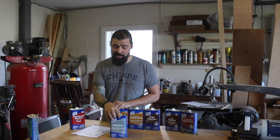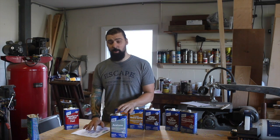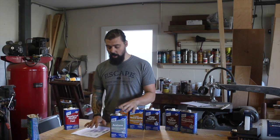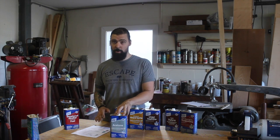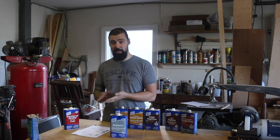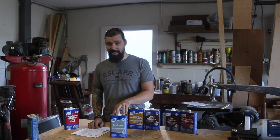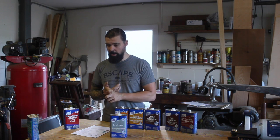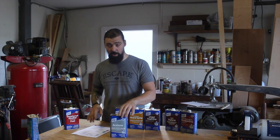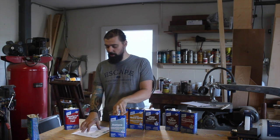First on my list is acetone. I probably use this more than anything else because I do a fair amount of work with metal. Acetone is fast drying and non-oily — it's an excellent cleaner and degreaser. It's one of the strongest and fastest evaporating solvents out there, which makes it perfect for cleaning anything without leaving a residue behind. This is the last thing I wipe down raw metal with before applying a finish — primer, patina, anything. It's my go-to metal pre-finishing cleaner.